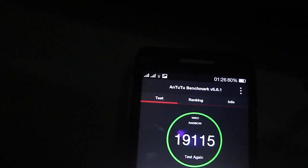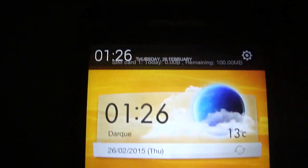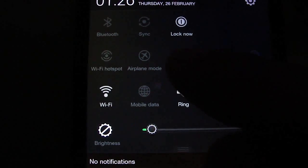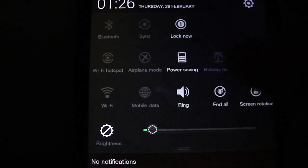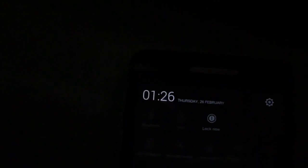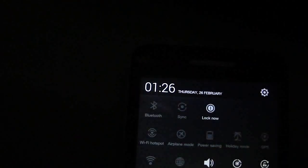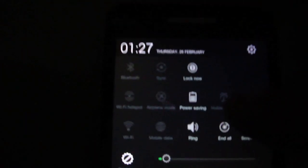Multi-touch works well. You have Swipe to Clean and Power Saving. As you see, you can enable Automatic Brightness and the Power Saving feature.